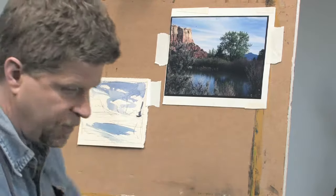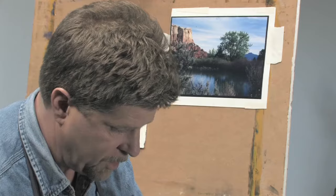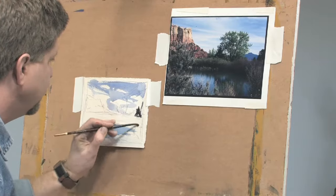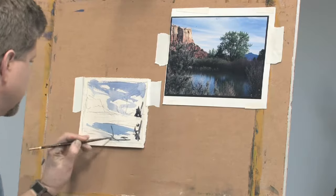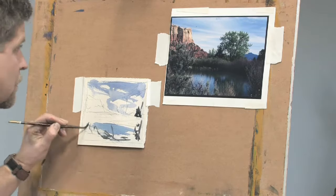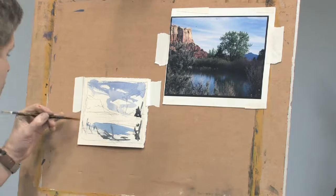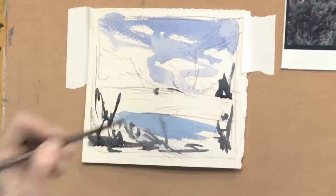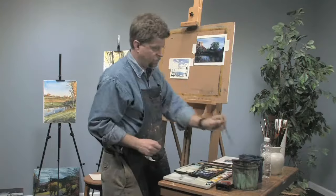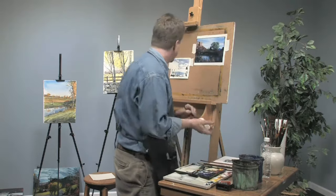I'm going to use a combination of Payne's gray and a little bit of raw sienna, and I'm just going to sketch in some of the foliage here. Now the red rock formations in the back are quite important, so we will get those.